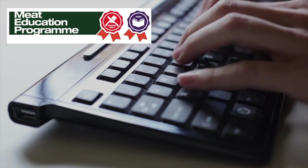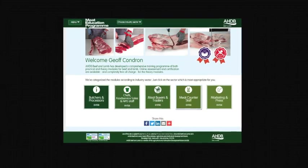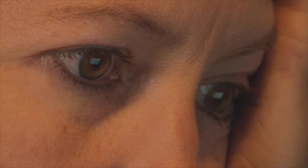AHDB Beef and Lamb has launched the Meat Education Programme, an accessible and free-to-use web-based educational resource for the whole of the meat industry. It aims to help you enhance both your knowledge and understanding and provide you with certification.